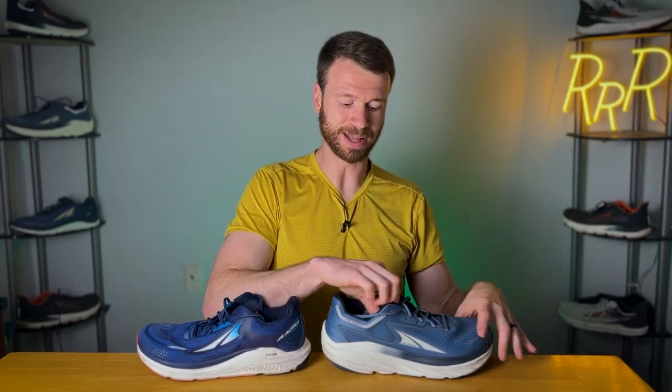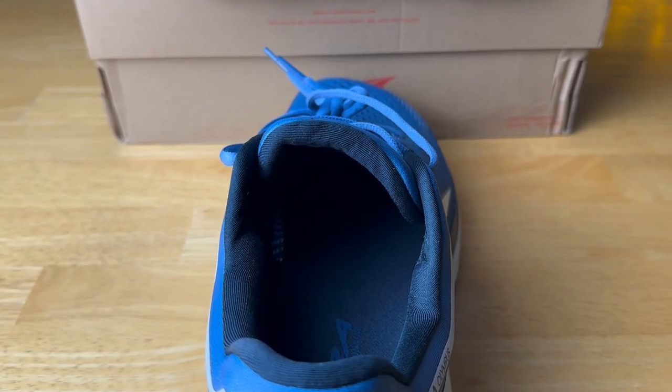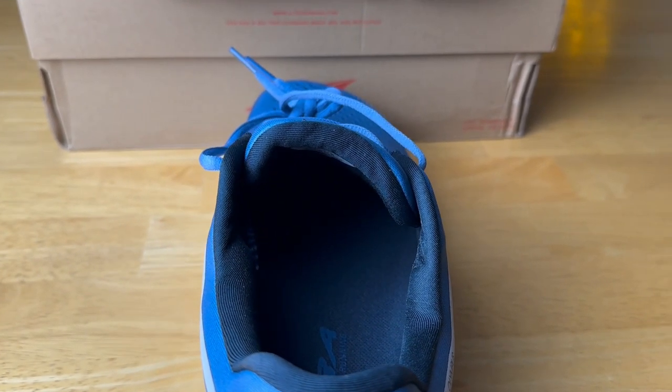Overall, if I have to give the award for more comfort, I will say the Via Olympus wins. Although I was quite happy with both shoes, and I do wish that Altra would gusset their tongues. The tongue on the Via Olympus being a little bit shorter makes it more manageable, and it moved around a bit less.